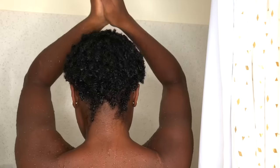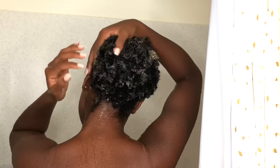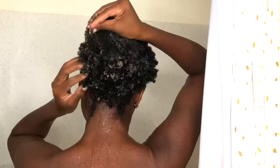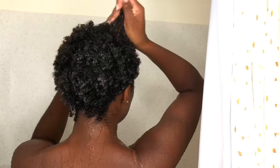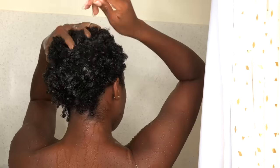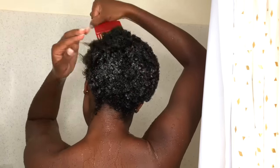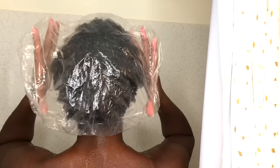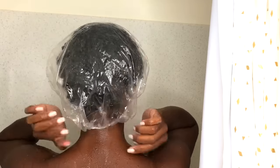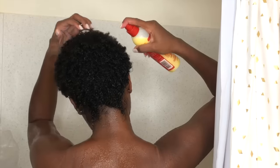Next I'm going in with some conditioner — or should I say a lot of conditioner. I always go overboard with conditioner. I'm rubbing it into my hair, using my fingers first to make sure my hair absorbs it, then going in with a comb to further evenly distribute it through every strand. Then I'm putting on a shower cap while I wash my body, just to let the conditioner really soak into my hair strands.